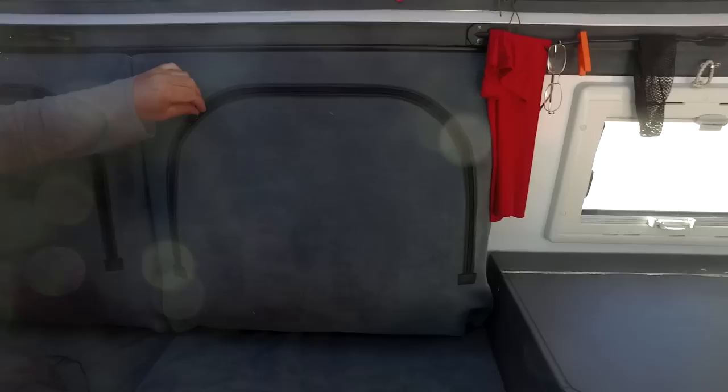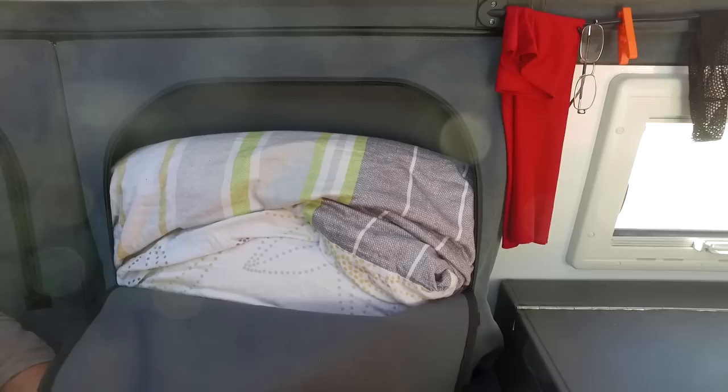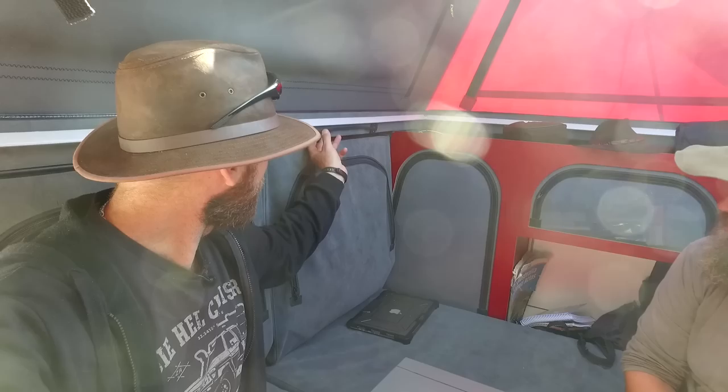The storage compartments along the cabin walls also double as cushioned backrests when sitting. All the bedding, pillows, and sleeping gear is stored inside the compartments. When it's time to sleep, the bedding is pulled out, the bed set up, and the bags pushed back to the walls to maximise space. Both sides are identical in this arrangement.